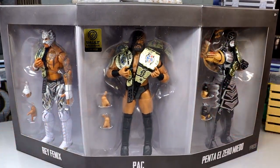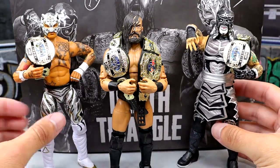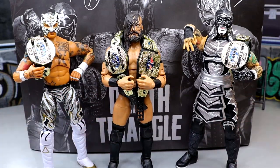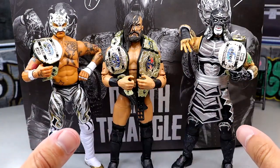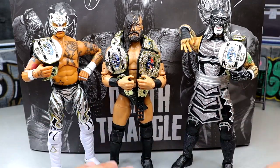We're going to crack all three guys out of this packaging, pop them open, see what they're about, take a look at their accessories, and get into PAC, Rey Phoenix, and Penta. Here's our Death Triangle set out of the packaging — I've posed these guys around and I'm enjoying everything. The rotating base is currently down, so until that arrives we'll just get through it together. We're going to take a closer look at every accessory, then run back and look at each figure individually with comparisons.